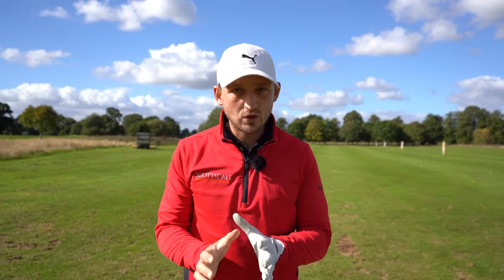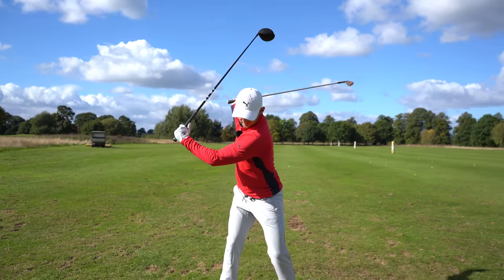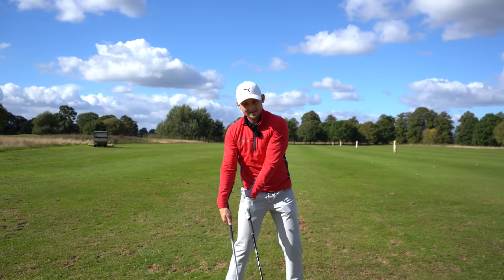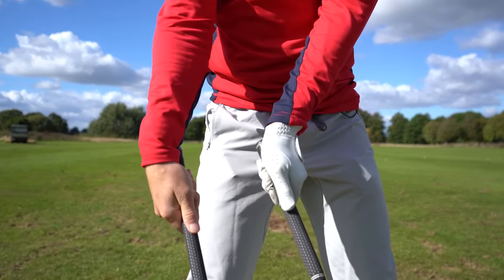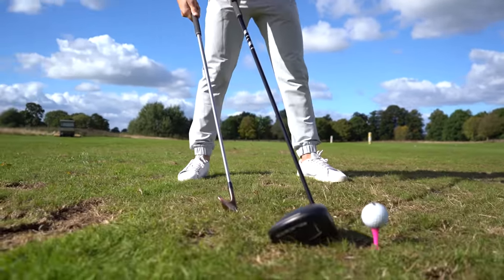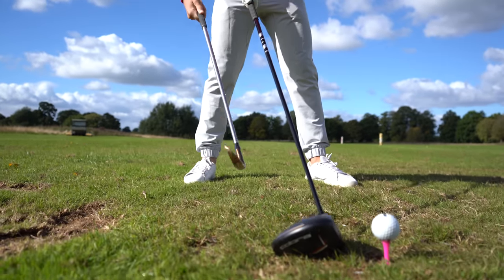The first thing to understand is why you're a short hitter — and it's really important that you understand this in order to improve. This works with your irons and your driver. Most of us who hit it short, and I've been guilty of this in the past, is that as we come into impact we're adding loft — our wrists are making this motion.